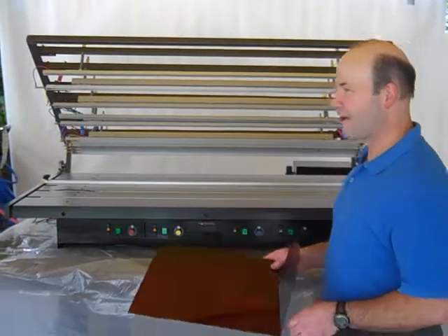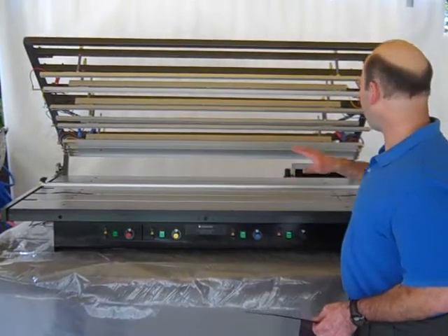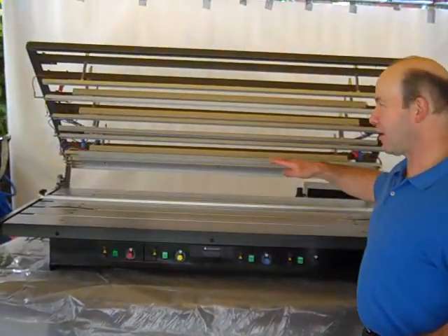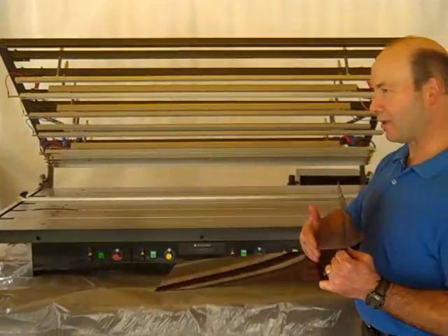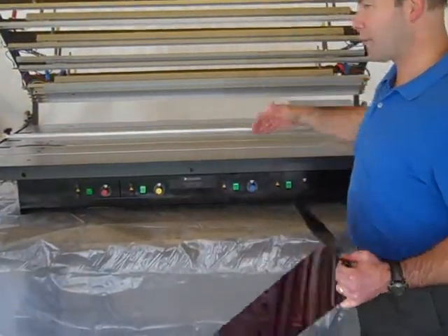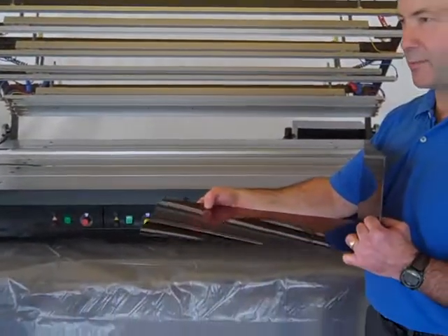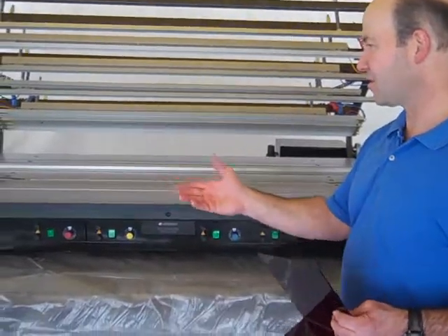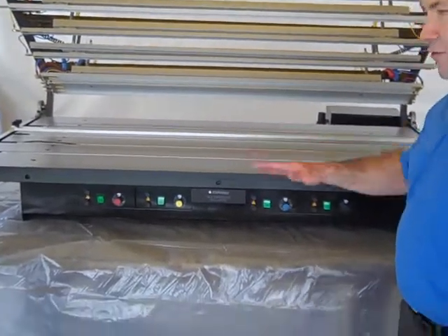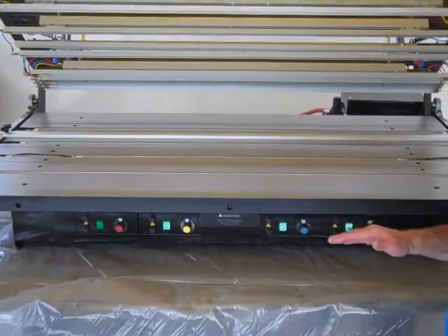This is our ARK 125 bending table. At this point, I've got four heat trays, so I have the option to heat four different areas of my plastic. Because it's top and bottom, I'm heating both sides, which reduces my production time — the amount of time that I need to heat it. On this particular one, I've only got one tray. I only want to make one bend, so I've only heated one tray.